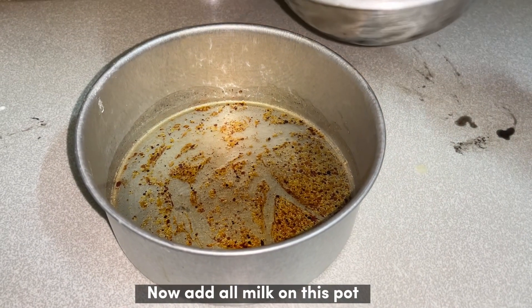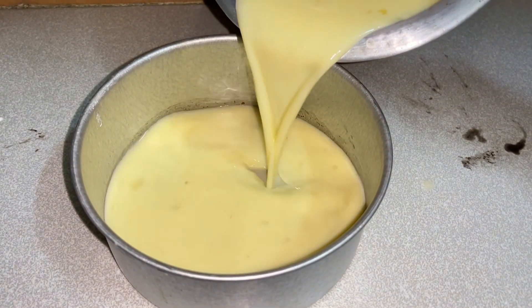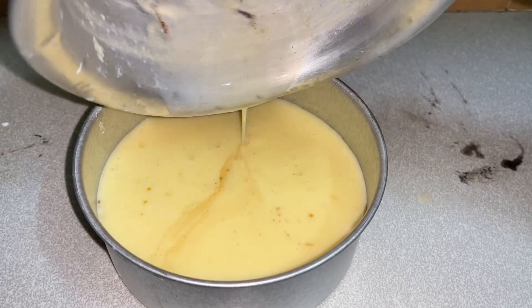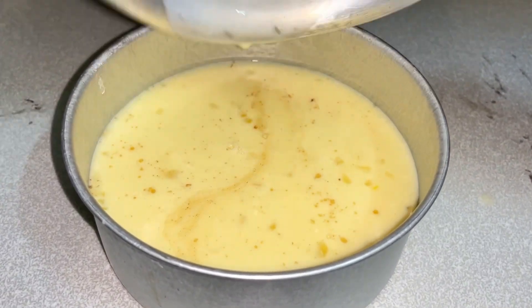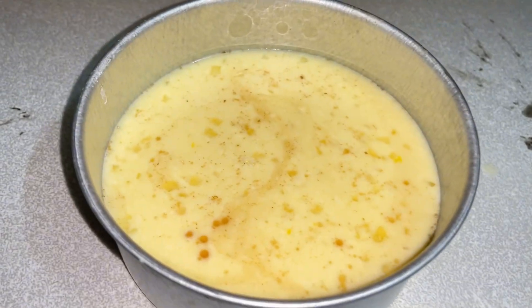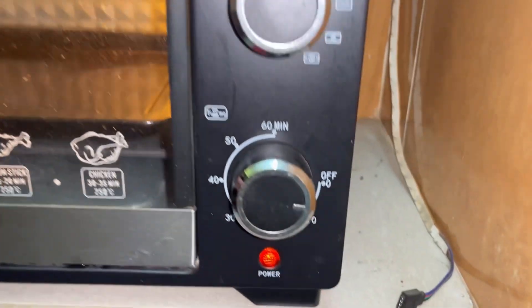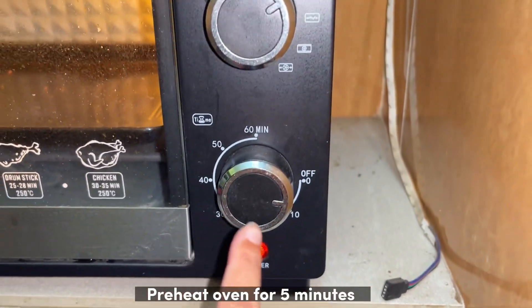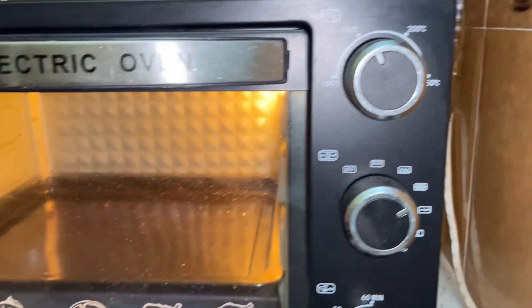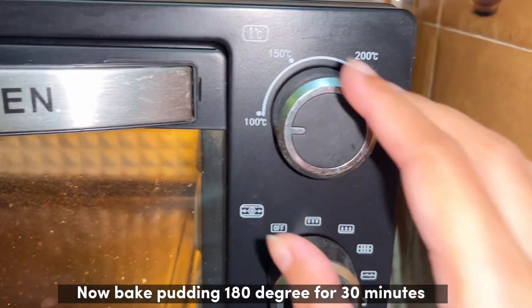Now add all the milk mixture into this pot. Preheat oven for 5 minutes. Now bake pudding at 180 degrees for 30 minutes.